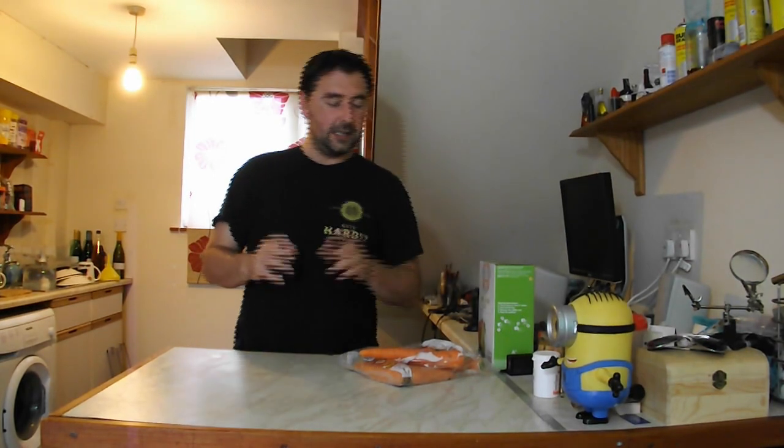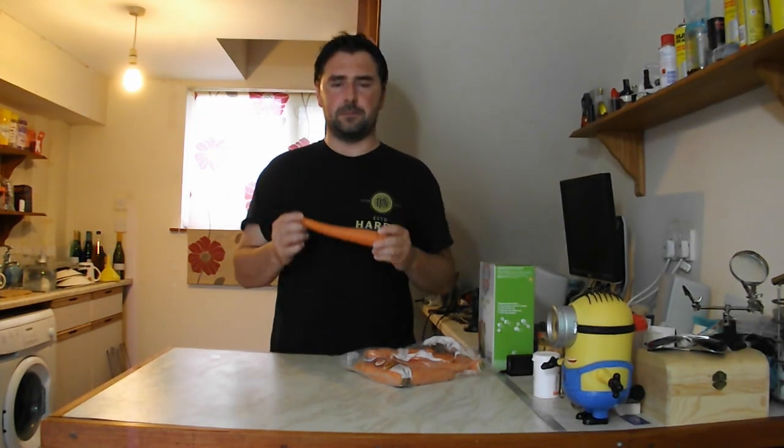Welcome to my channel. I got it in my head that I wanted to do something with carrots. In the past I have made a carrot wine which tasted a lot like a carrot whiskey. If you're interested in that video, it's an older one — I'll stick the link up there. So I thought it would be fun to make a carrot cider, and that's what I'm going to do.